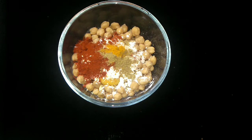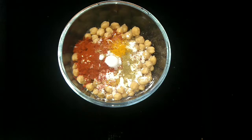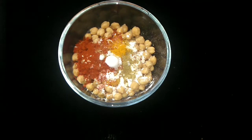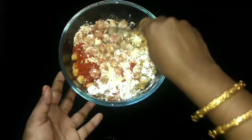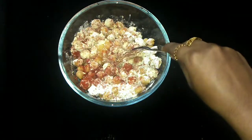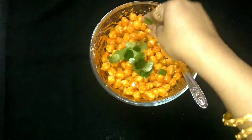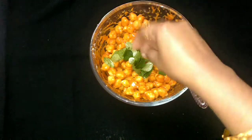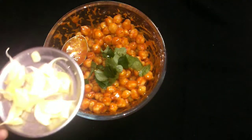Add salt in the water. We already added salt in the water — that's why we add salt in the water. Add 2 cloves of garlic. Add salt in the water.